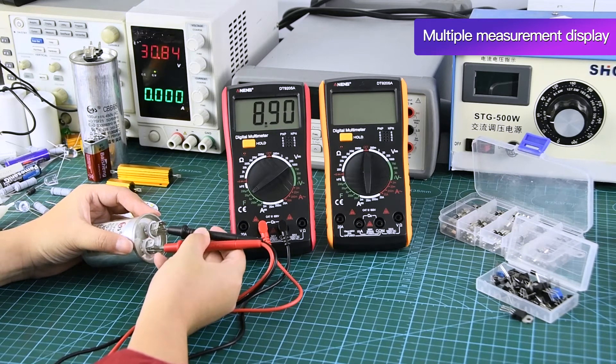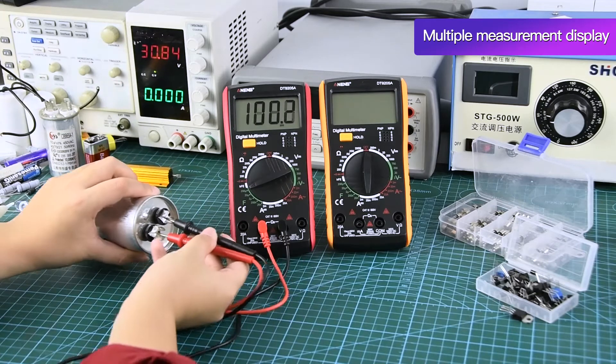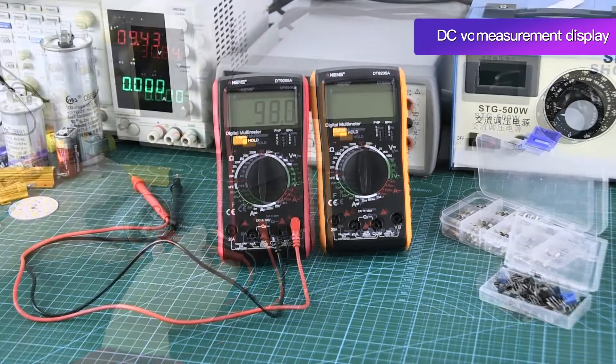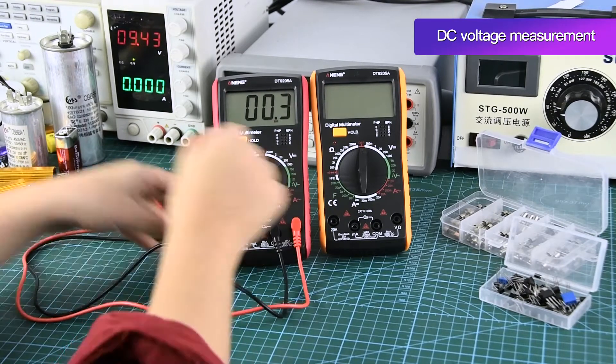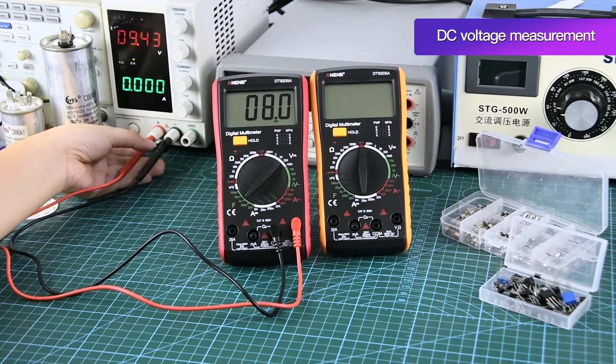Capacitance: Place the stylus on the capacitance for measurement. DC Voltage: Test the voltage with the usual test voltage.